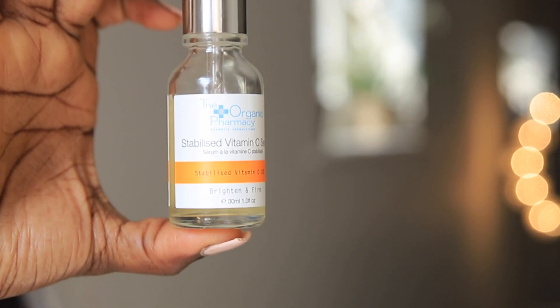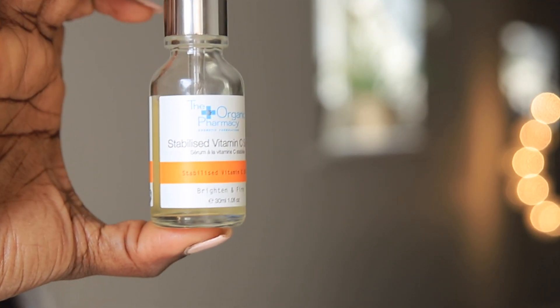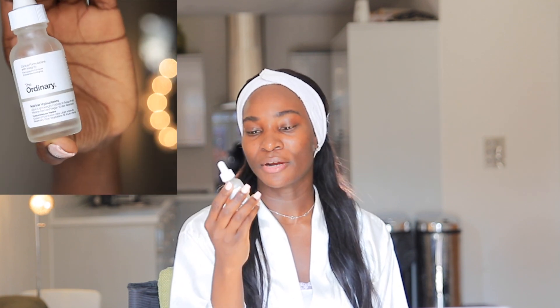The vitamin C I've got here is from The Organic Pharmacy, and the hyaluronic acid I've got here is from The Ordinary — specifically the Marine Hyaluronics.